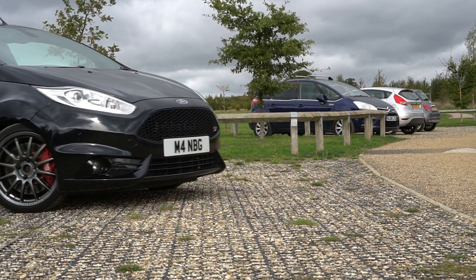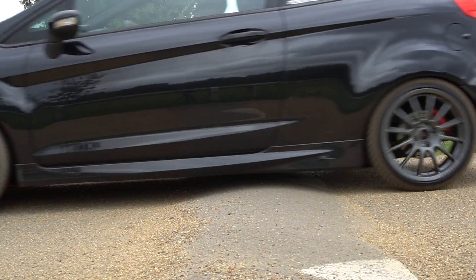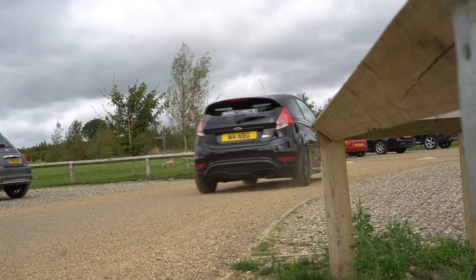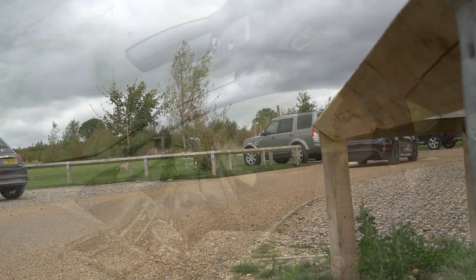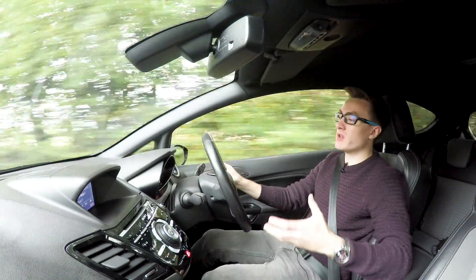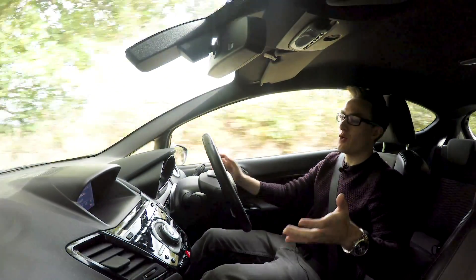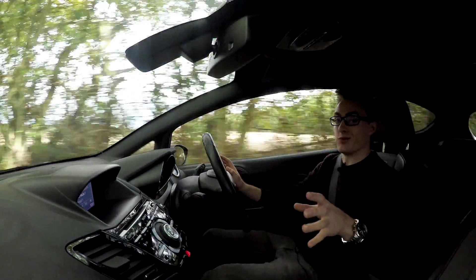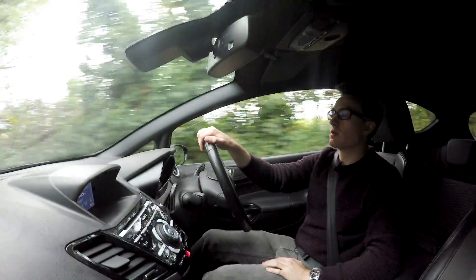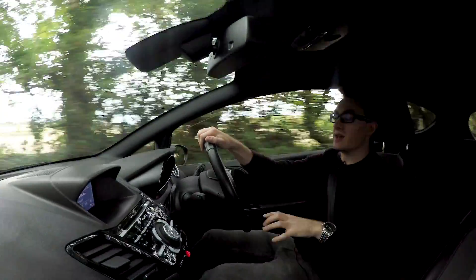Also worth noting that this car has a limited slip differential fitted too, which is almost essential when running this kind of power. When it comes to the package as a whole, obviously the party piece is the hardware, so all the charge pipes and that awesome turbo, which we'll get onto in a minute. But what people overlook often is the software that goes alongside with it, and Revo have done an awesome job on the software with this package.